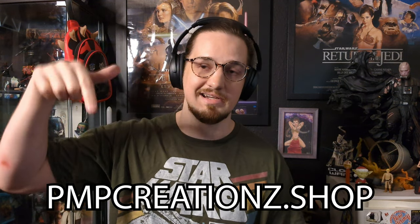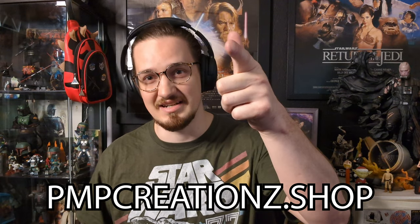But before we do that, I wanted to let you guys know that I am doing a sale on my shop. If you go to it right now, you can get 10% off all Star Wars items and 20% off all 3D printed files. So if you're a 3D printer and you're looking for awesome Star Wars files, definitely go check that out — it's going to be PMP Creations, I'll have it right here and down below. And with that, let's get into the video.